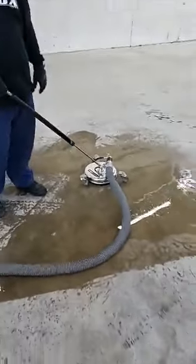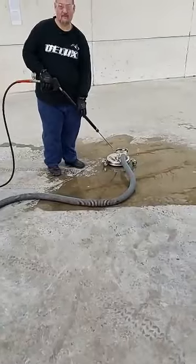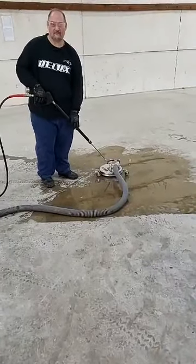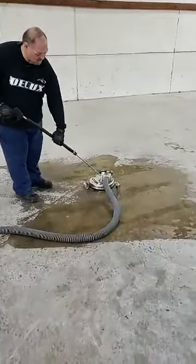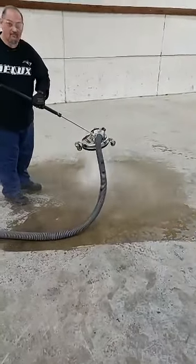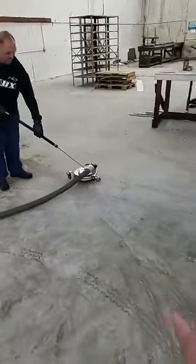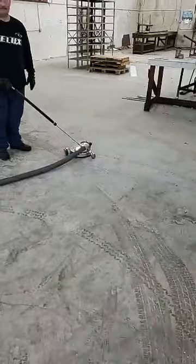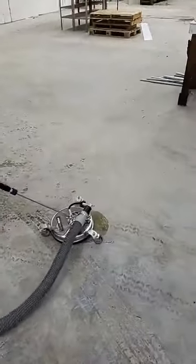I'm going to flip the camera around because I want to show you guys how this works. Stefan, why don't you pull the trigger on that recovery? This is a 12-inch surface cleaner. We've got the vacuum hose hooked up to it. We're running five gallons a minute. Pull the trigger — now lift it up off the floor so people can see it's actually working.